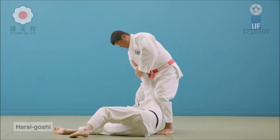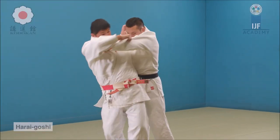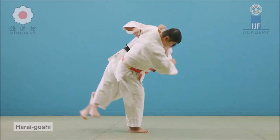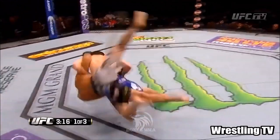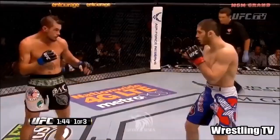This is Harai Goshi on the other hand. You see the upward lift, you see the full contact with the hips, and a lot of people even load on the hips like Ogoshi and then sweep upward with the leg. Let's see here Islam doing it — you see contact with the hips, how he loaded him on it, and then swept upward with his leg.